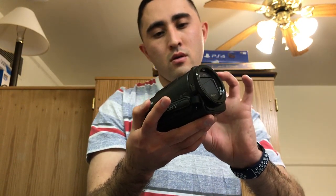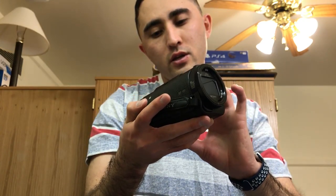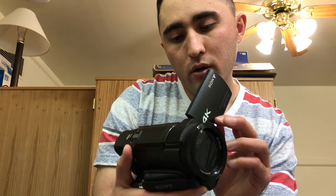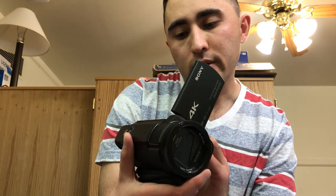You have a grip strap for your hand to hold it, and you got the Sony branding right here on the handle. There's a Balanced Optical SteadyShot button right here. You flip this bad boy open and you got the screen — you can flip it like this if you want to vlog, flip it this way or that way. It flips everywhere. It's got built-in Adobe Digital 5.1 audio and your memory stick goes right here. It also has a night-shot switch on the camera.